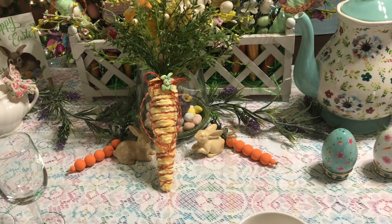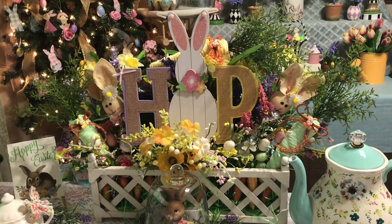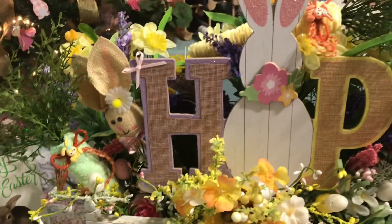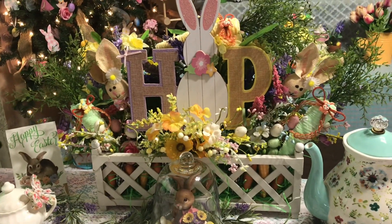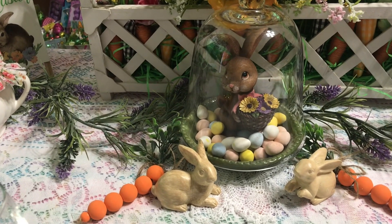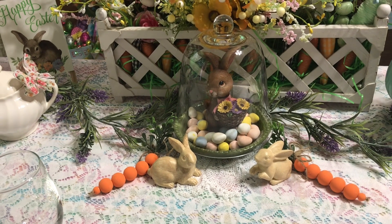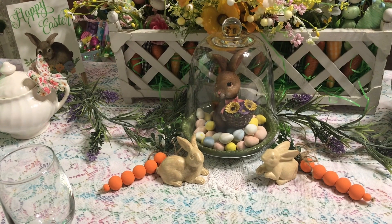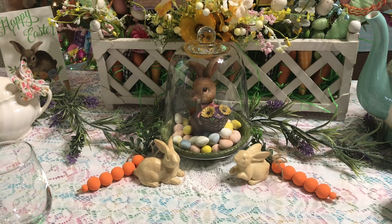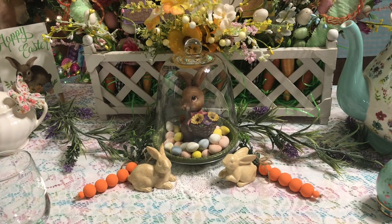We're already planning next year's plans! The centerpiece — something I already made — the only thing we added different was the carrots, because we believe in repurposing and adding something new to make it look a little different. We like to make sure we get our money's worth. This was super cute — we put candy in underneath and the bunny on top. The cloche base is different, so we didn't want the rabbit to be so high. I took a simple dish and put the cloche on top and it worked out perfectly.